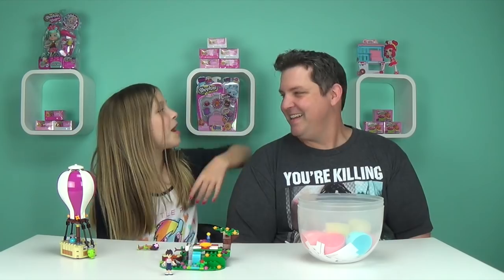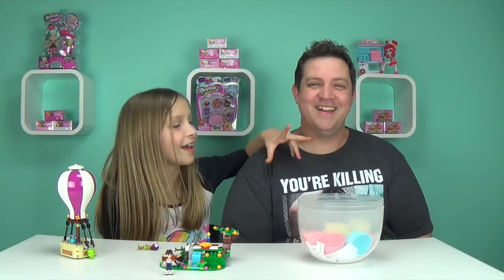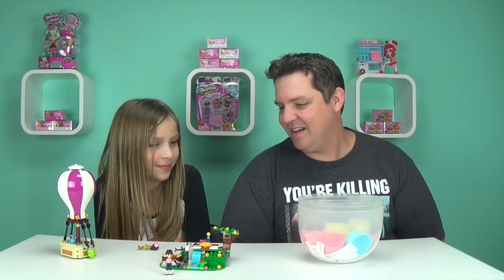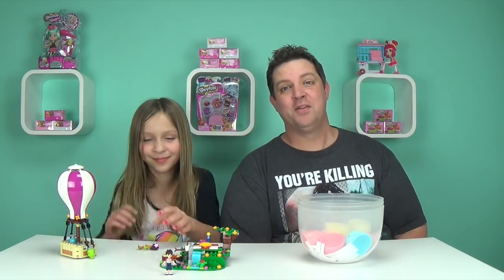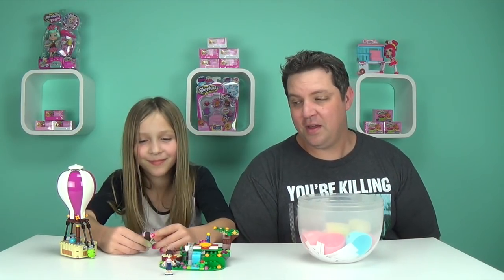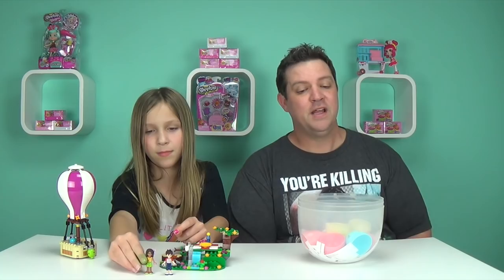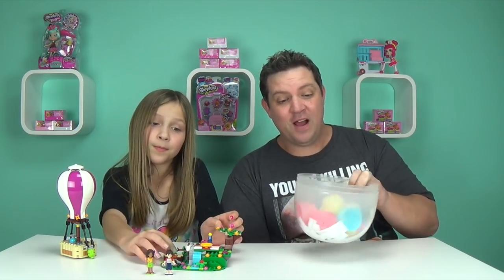Okay, we got it built. And we have a special guest today. I am privileged to be on your video, Macy. Thank you for letting me join you. The reason why I'm joining her for the review of the built Heartlake Hot Air Balloon is because we have to draw a name for our Friday food egg.